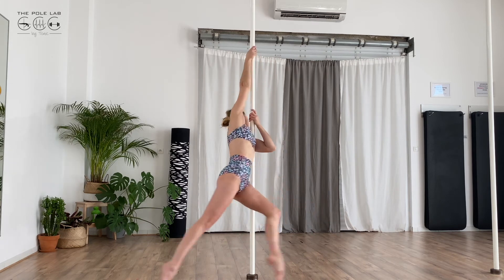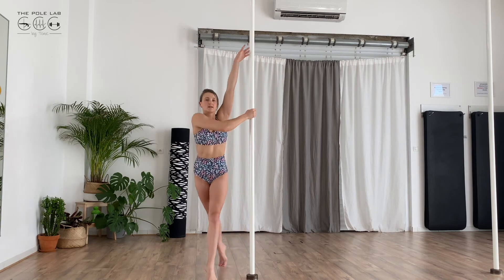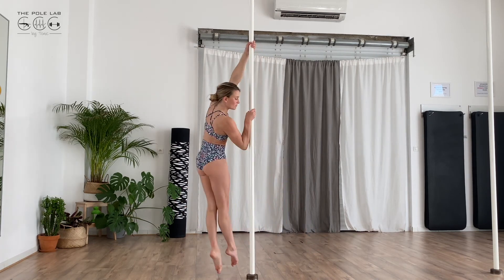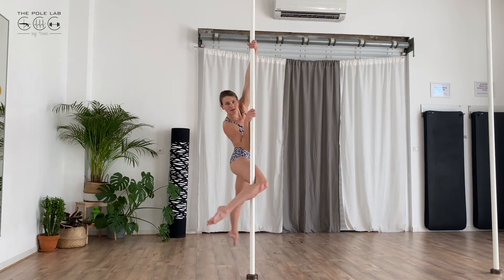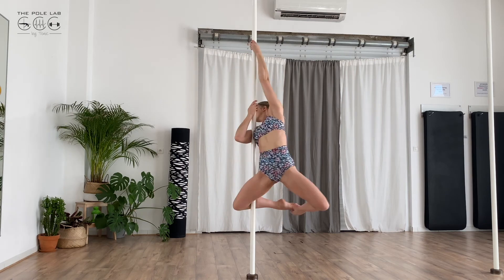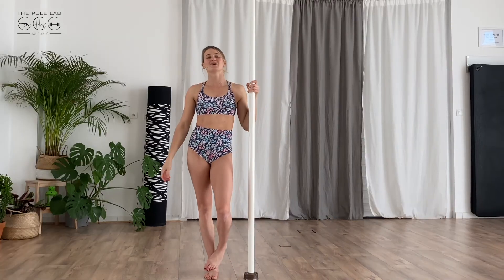You're pulling your arms together. Try to do both sides. I turn, I put my forearm, I extend my leg in front of the pole, and I go in back. I turn. You turn.